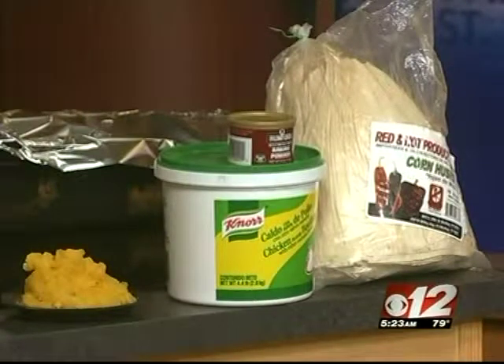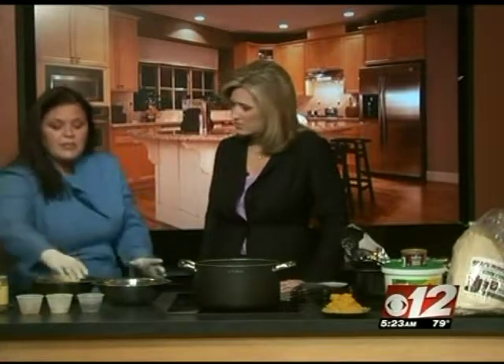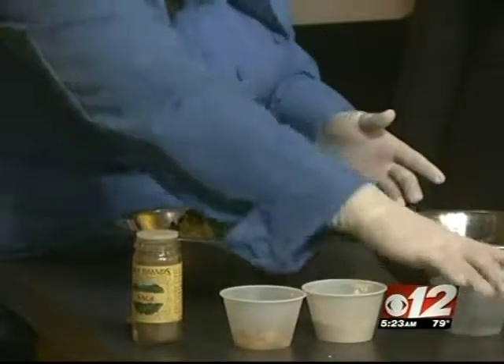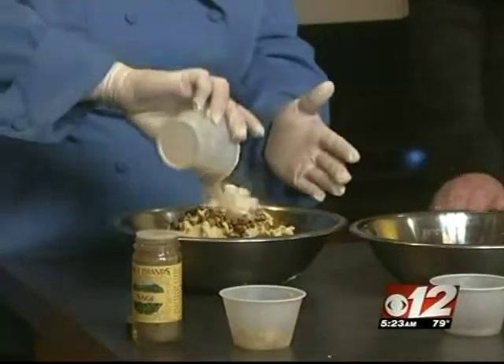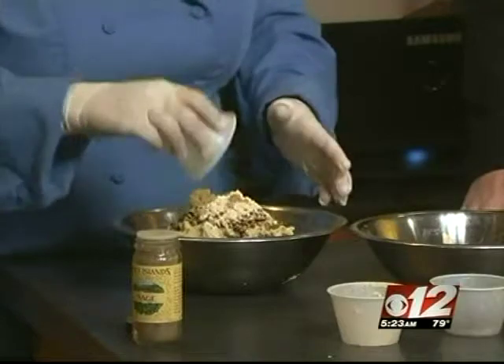So we ended up with this mixture here — it's just a nice doughy mixture. We incorporated the pumpkin, fresh pumpkin that we roasted. At this point, what we do is start adding ingredients. You can get very creative with tamales — you can make it real simple or throw all sorts of stuff in and it'll all hold together.